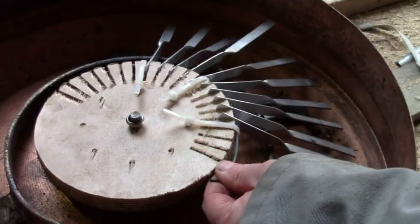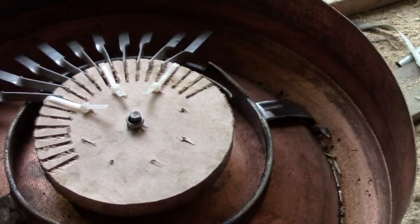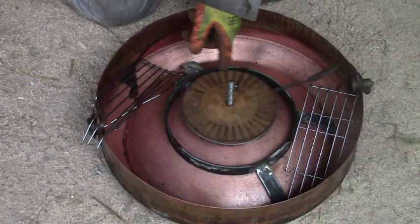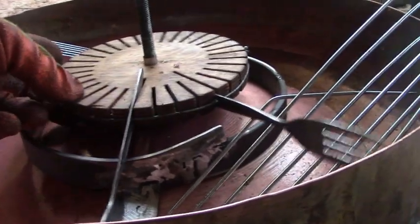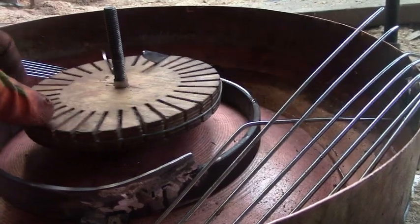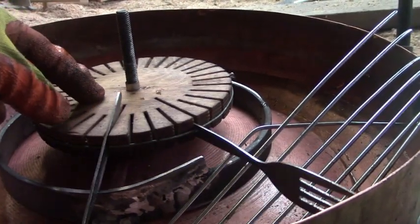I tried out some aluminium strips for paddles, but in the end I decided some forks would work better. The forks just have a single hole in them so they can pivot up and down as they go up and down the slopes. The ramps are just a grilled tray cut up and bent to fit.